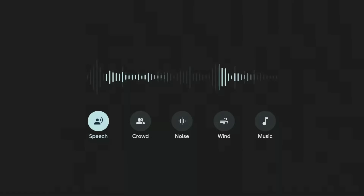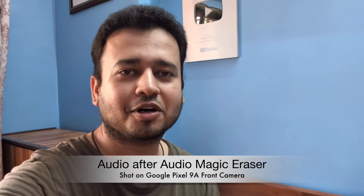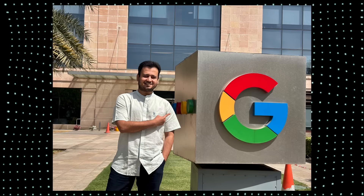Since we're speaking about audio, Pixel devices have an amazing application called Audio Magic Eraser, where you can reduce distracting sounds and raise sounds you want to hear more clearly. Here is a video before Audio Magic Eraser — recorded on the Google Pixel 9a with a good amount of ambient noise — and here is the same video after Audio Magic Eraser, with the ambient noise reduced.